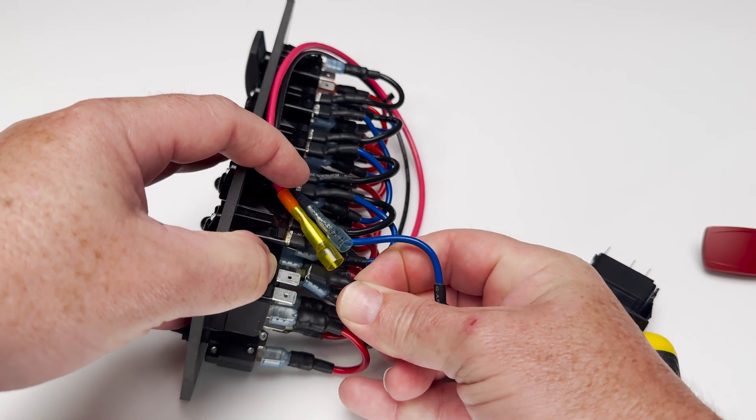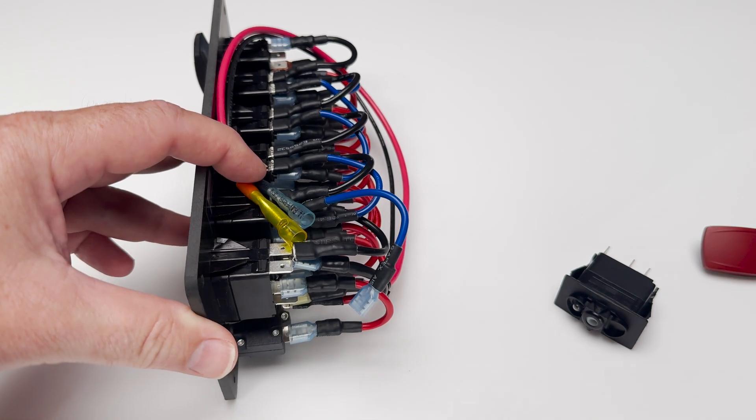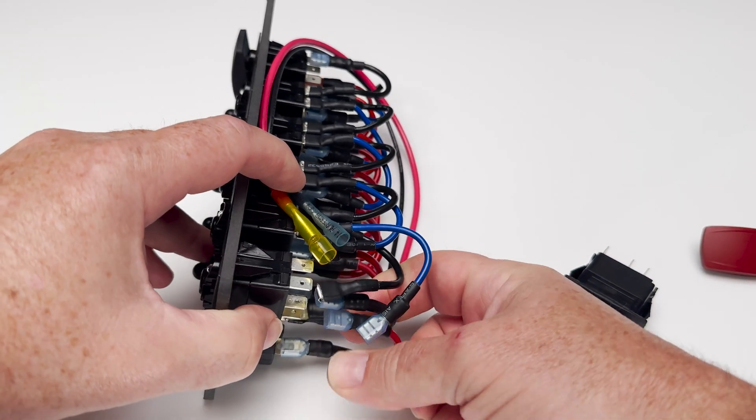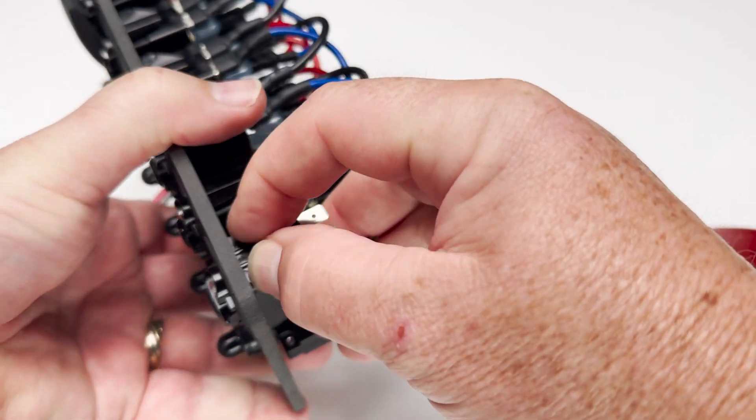You'll disconnect three wires: black for ground, blue for the backlight positive, and red for the switch input. To remove the old switch body, press the tabs on both sides and push it through from behind.